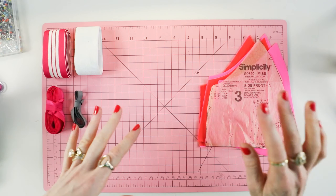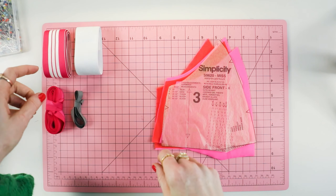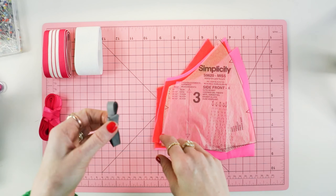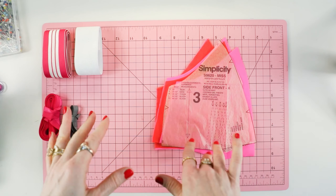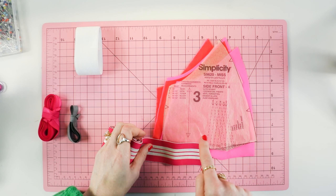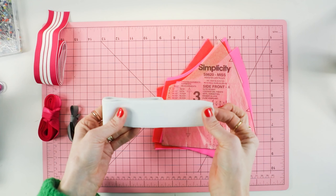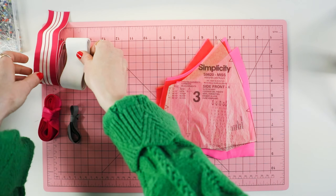I cut out all the pieces in the last video, but two things you should have is either a fold-over elastic or a rubber elastic. I'm going to show you two different applications for using them. I also have a band elastic. You can either sew a band elastic at the bottom of the sports bralette, or you can create a casing and encase a knit elastic inside.